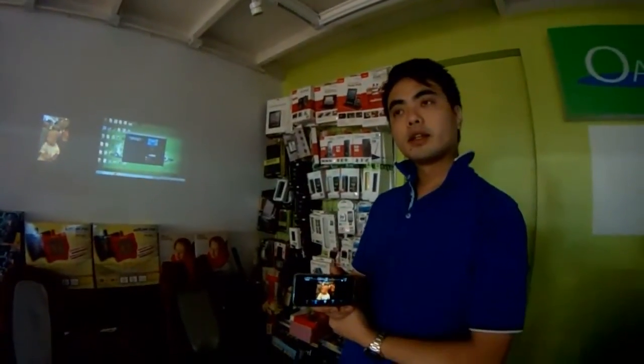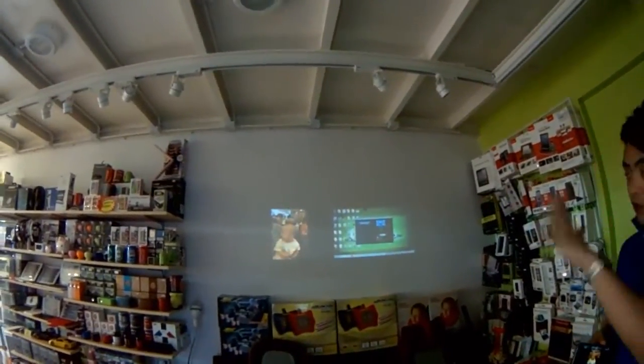Actually, at the same time from this projector, you can project out four screens. That means you can, at the same time, connect to four tablets, smartphones, or computers. Very good, eh? Thank you.